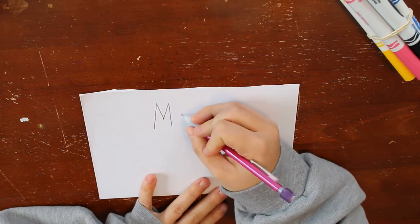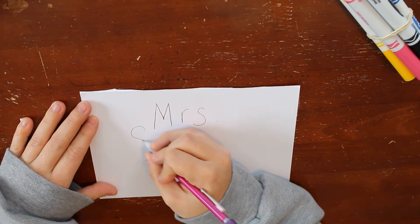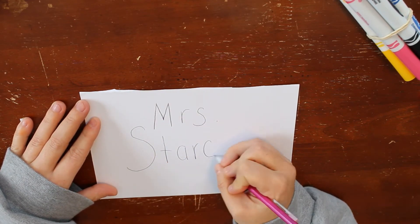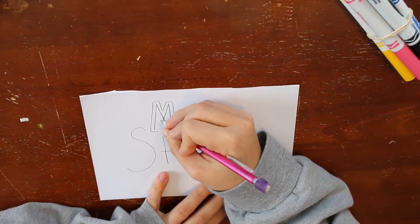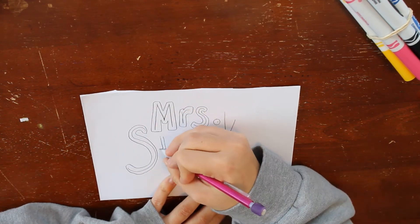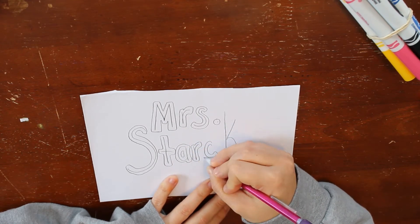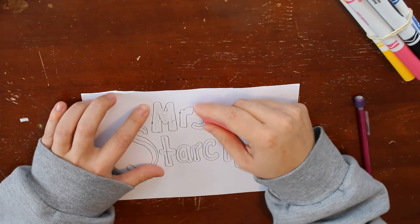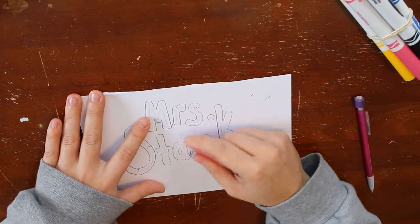If you want to make bubble letters, this is a really easy way to do that. Just write your letters like you normally would, but make sure that you space them a little bit more so it has room for the bubble. Then go around each letter, and erase the letters that you originally started with on the inside. Then you have some nice bubble letters.